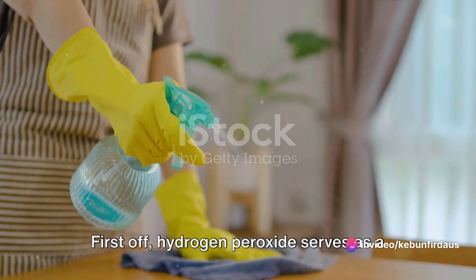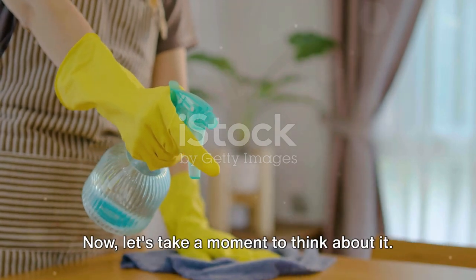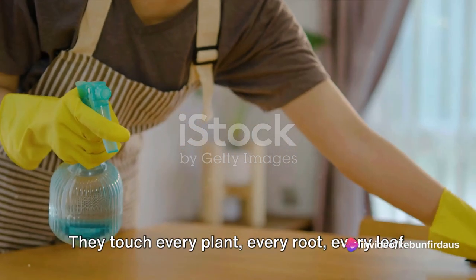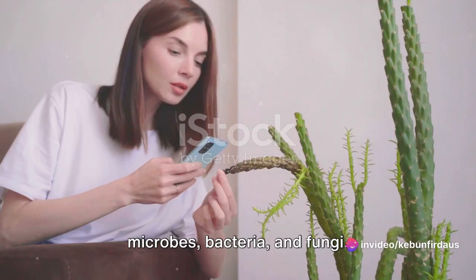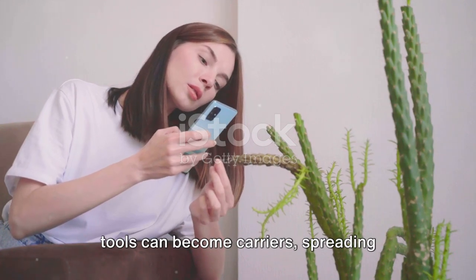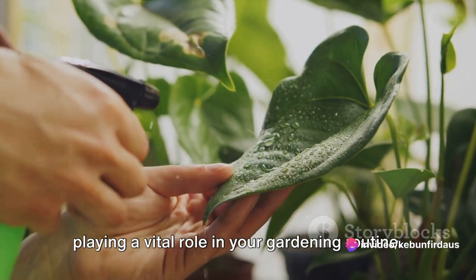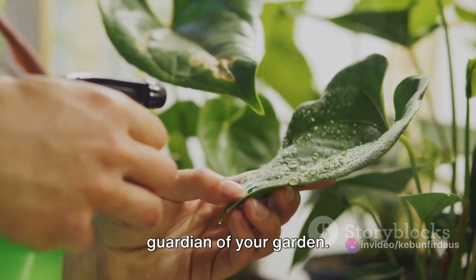First off, hydrogen peroxide serves as a fantastic disinfectant for your gardening tools. Your tools are the lifeline of your garden — they touch every plant, every root, every leaf. With each contact, they can pick up microbes, bacteria and fungi. Over time, without proper cleaning, your tools can become carriers spreading diseases from one plant to another. This is where hydrogen peroxide steps in, playing a vital role in your gardening routine. It's not just a disinfectant, it's a guardian of your garden.